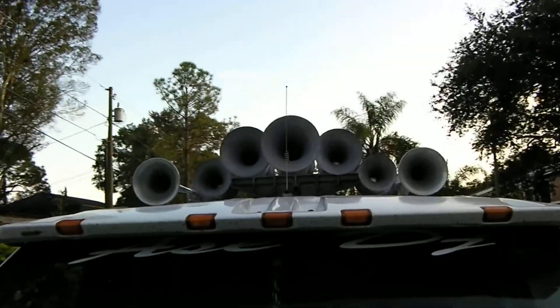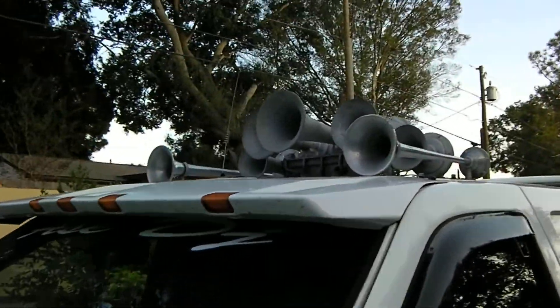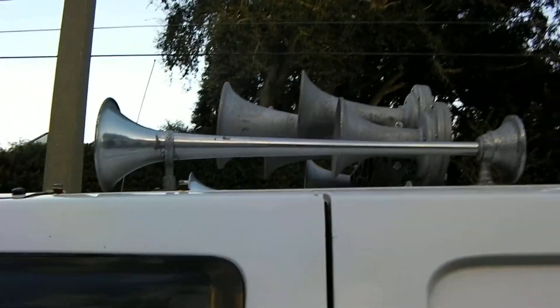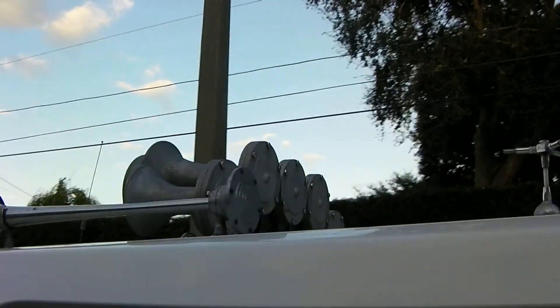Everybody remembers those air horns — that's the K5LA train horn right there from Nathan. The other horns right here, the very long silver ones I'm looking at, those are 22-inch Grover Stutter Tones. They came off of a fire truck.